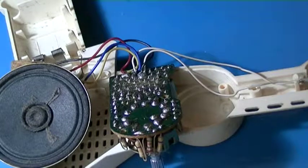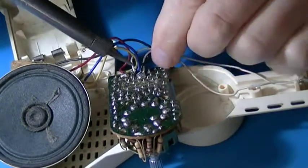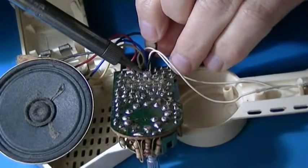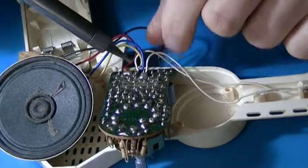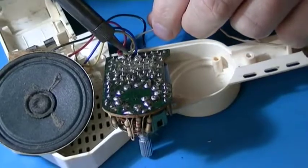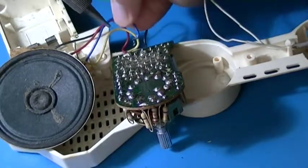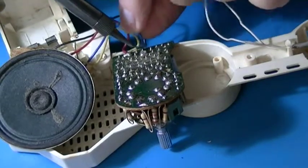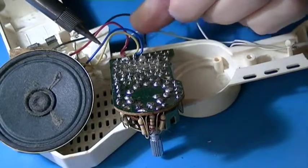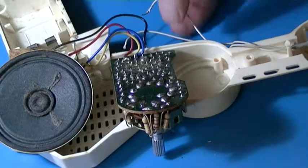All right, let's get some. I'm just going to heat them up and pull them out. I'm going to need the black one. There we go. The white one. There should be plenty of solder there. I'm going to put it back. I didn't mean to pull the blue one out — I'm going to put that one back in. I'm going to take the red one out. All right, that's done.